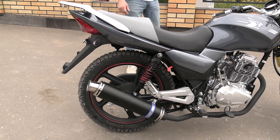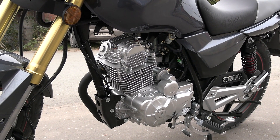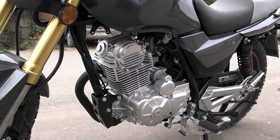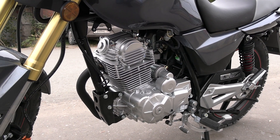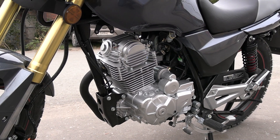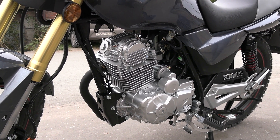Now this motorcycle is equipped with the newest PR250 engine — that is, a 172cc motor with a balance shaft. According to the manufacturer's claims, it produces 19 horsepower; according to some dealers in our country, 21 horsepower.